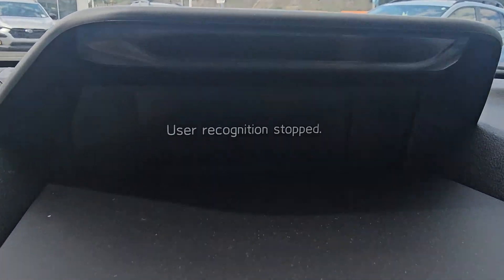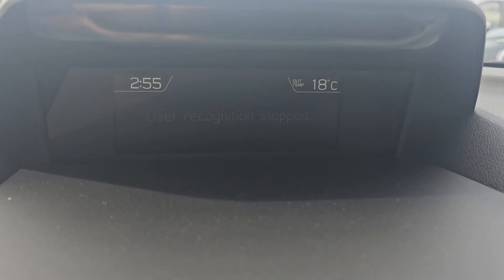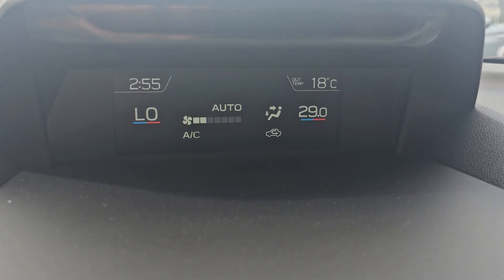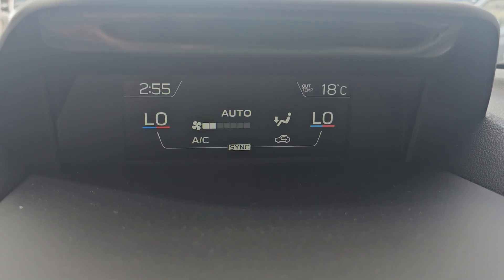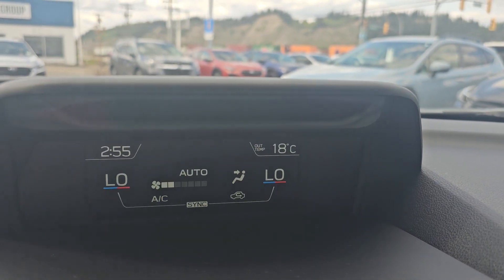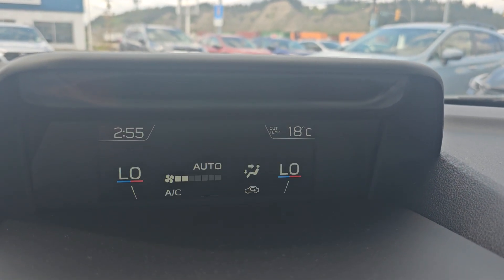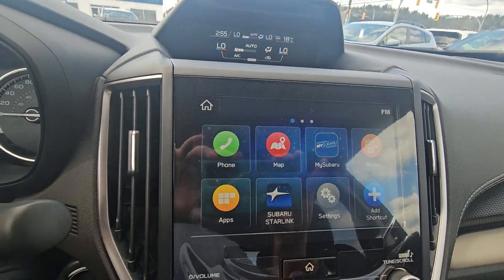We've got our climate controls up top, ranging from 15 on the low side all the way up to 29. You can sync it back to the driver really easily, see your fan strength, and see where airflow is being directed. There's a little screen up top — that's the driver focus system, which will scan you and tell you if you're distracted or drowsy. You can also do your memory settings from there.